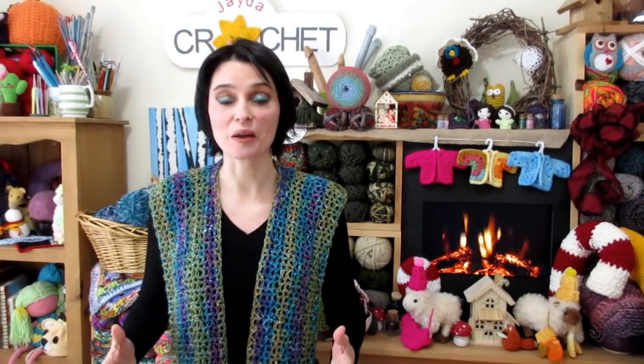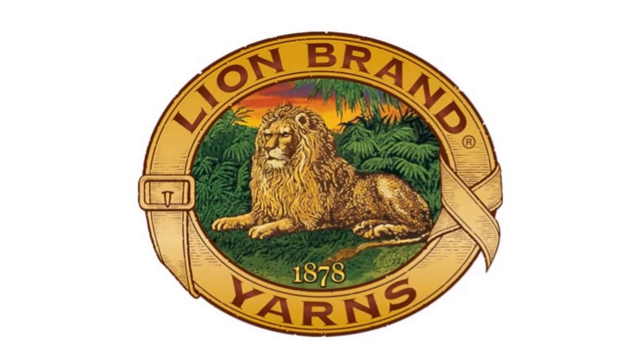Hi everyone! Welcome to the Jada and Stitches show. Today we have an absolutely gorgeous project for you. We are going to make a lightweight hooded scarf that's right out of a magical fairy tale. We're going to use Shawl & A Ball by Lion Brand and we'd like to thank Lion Brand Yarns for sponsoring today's video.